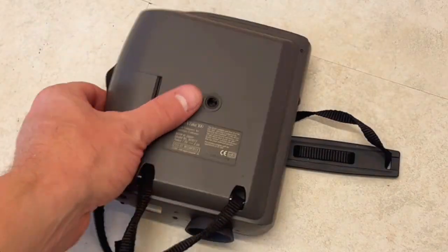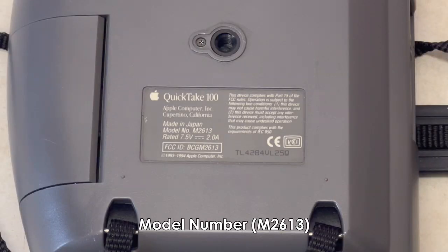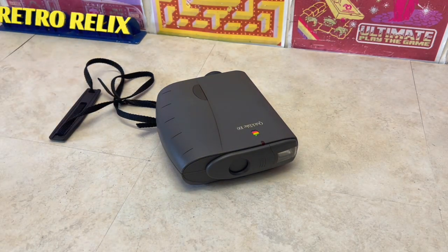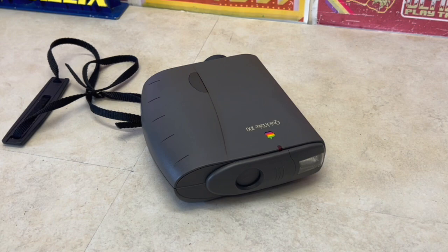On the other side a battery compartment for internal power, and finally on the base, the model details. So let's open it up, review how it works, and hopefully take some pictures and connect it to a period-correct Apple computer.